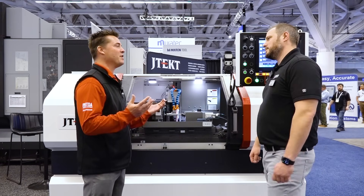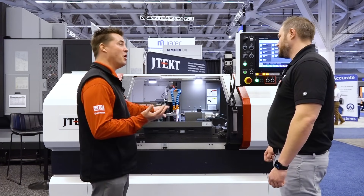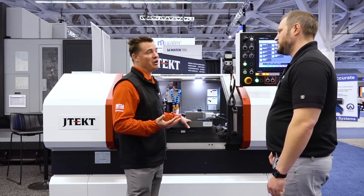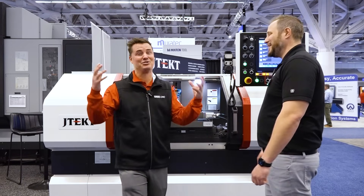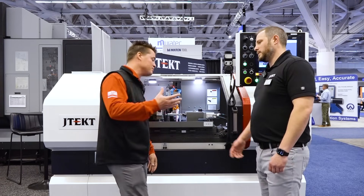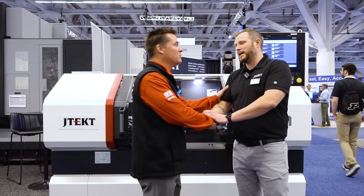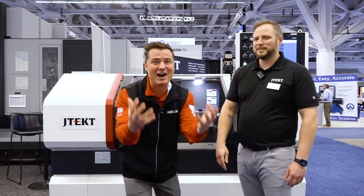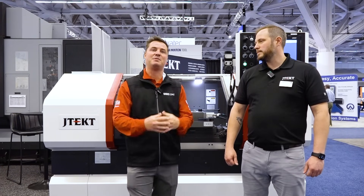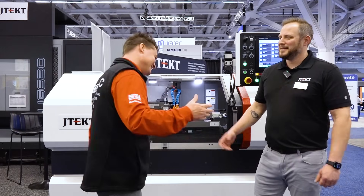We all know that guy or gal who's been doing this for a while — they can walk up to any machine, run it lights-out, and know intuitively what's going on. Those experienced workers are leaving, and we have to create awareness and bring the next generation in. This machine is a heck of a first step. This is JTEC grinding — a great way to communicate with the next gen while being successful in your shop with the biggest, most trustworthy brand in the world.